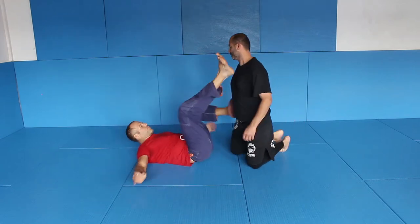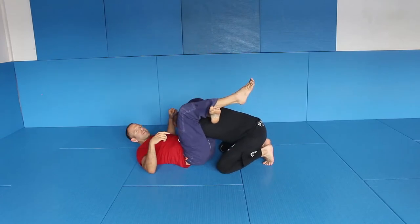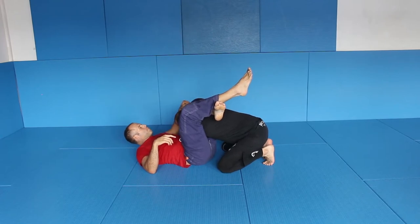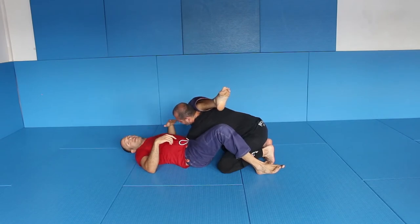It's not about entries here, it's about finishing the triangle choke. Let me give you a very simple and quick understanding of why people pass and escape from the triangle choke. Usually, if I have my triangle choke, the key point is: if my bent leg — the leg that is around his neck — is 90 degrees to my upper body, that's okay. But if this leg comes closer to my chest, the chance that I can finish the triangle is pretty bad.